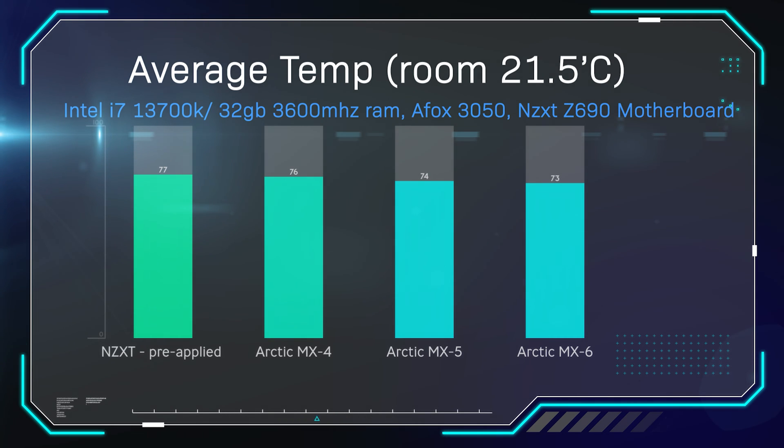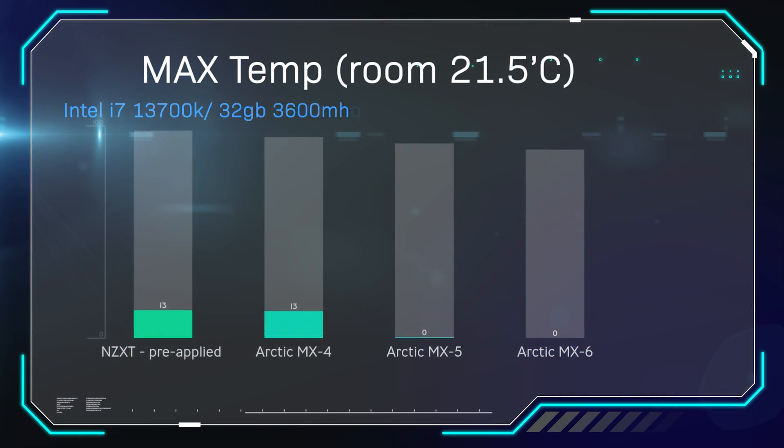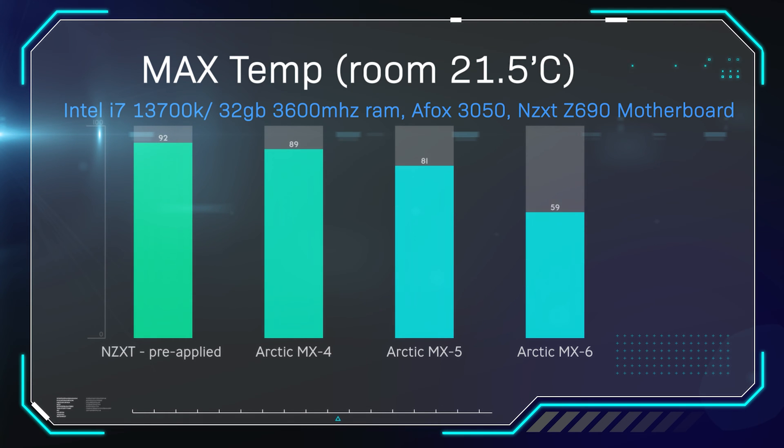Less thermal throttling and potentially making the lifespan of the device last a little bit longer. On this slide, this is the max temperature — the maximum the processor got up to, again averaged over three tests. The NZXT pre-applied paste came in at 92 degrees and the Arctic MX6 came in at 86 degrees. That six degree difference is actually pretty good and will stop a lot of thermal throttling issues with high-end CPUs, giving headroom for that extra 100 megahertz when overclocking, or simply making the machine last longer.